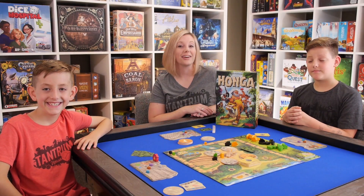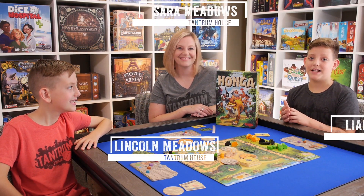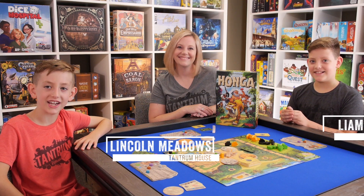Honga is from designer Gunther Burkhardt and artwork by Stephanie Bohm. It's a 2-5 player worker placement game. The Hobbit sent us copies, so let's check it out.